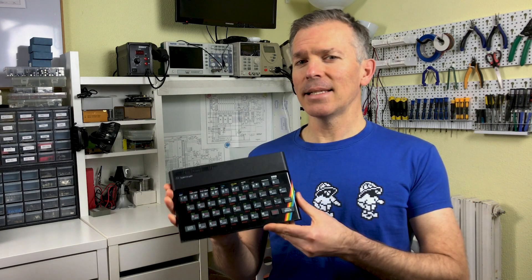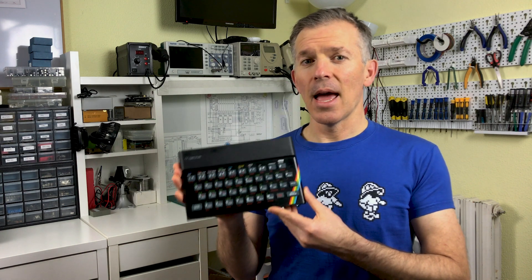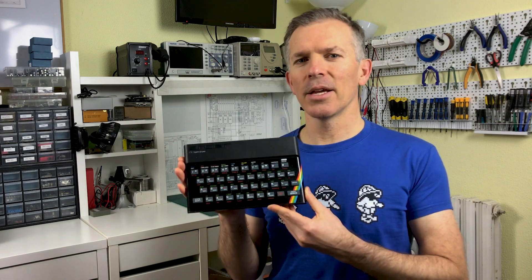Hello and welcome to Noel's RetroLab. Today we aren't exactly going to be fixing a computer, we're going to be preparing it so it lasts a long time. Join me today as we look at the classic ZX Spectrum and make sure it lasts for many years to come.